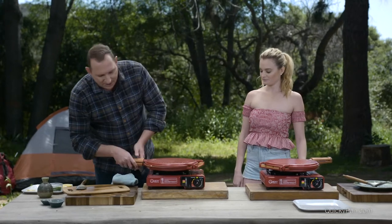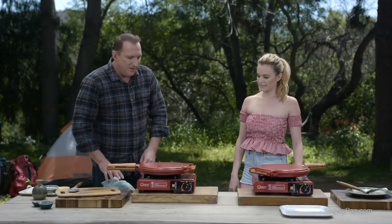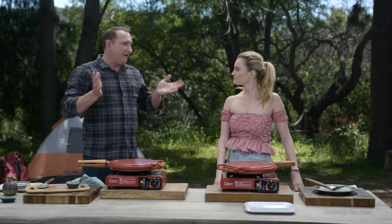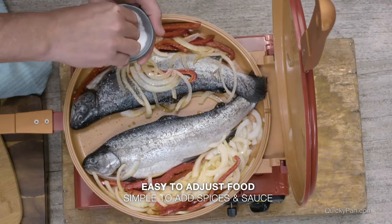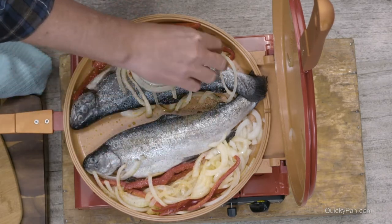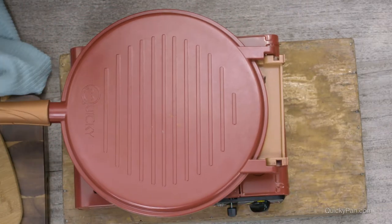I'm going to close this and just let the pan do all the work. What's nice is you can always give it a little slide without having to open it up, just to sort of mix it around. It's really sealing all the flavors. We're going to let that cook — while it's searing the side, it's also steaming the trout in there, so you don't have to worry about raw fish in the middle. You can open it up to add salt and pepper — just open this up and add things in. Don't forget to salt and pepper the fish.